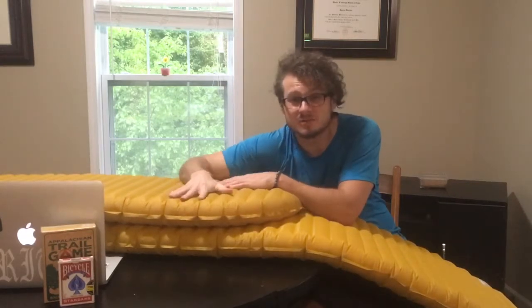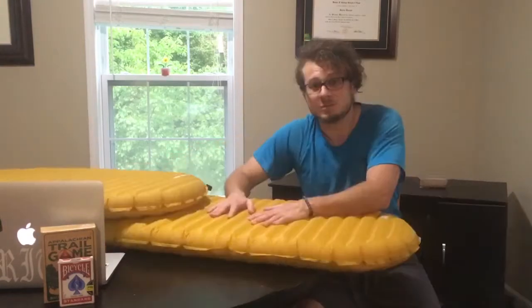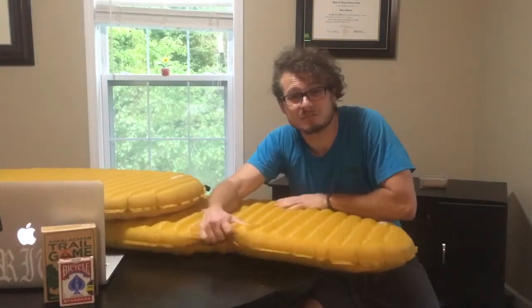One thing about inflatable sleeping pads — especially these Neoware X Lights — is that when they're brand new, they're gonna be kind of crinkly. I've had months of use with this one and it's not really so bad, but on a brand new pad that isn't broken in, it's gonna sound like you're sleeping on a bag of potato chips.